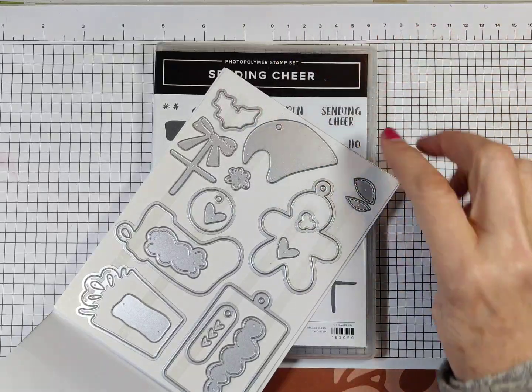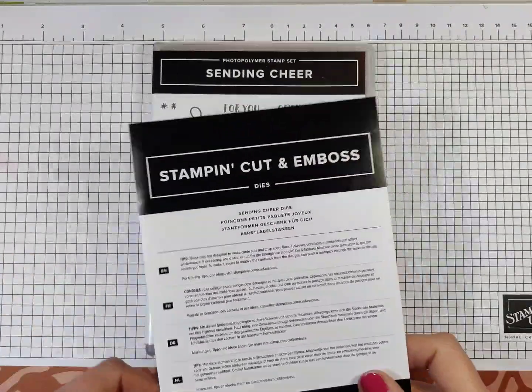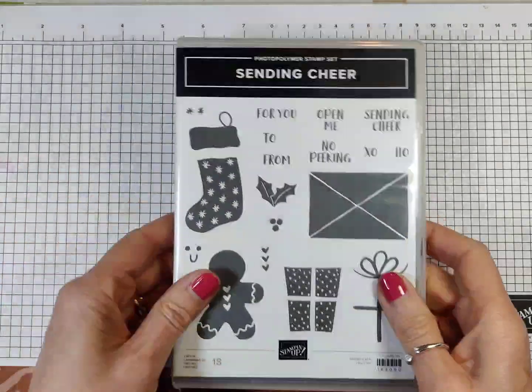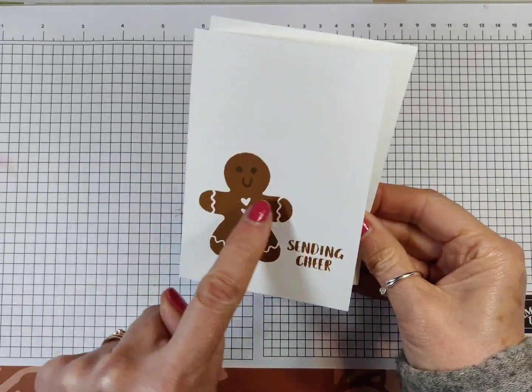Those are holly leaves, the bits to go on the stocking to make it more stocking-like, and a couple of other tags. So a really great bundle. I have used it before, but not for some time. For Simple Stamping Saturday today, I have got this little card, which is the gingerbread man.